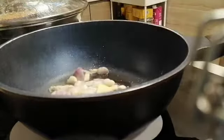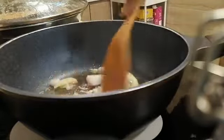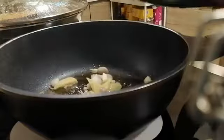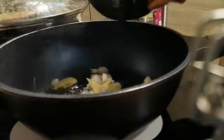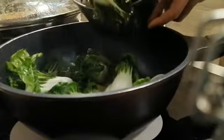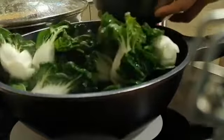I put a clove in the pot. I put a little bit of water. I put a little bit of water and put it in. Let's go.